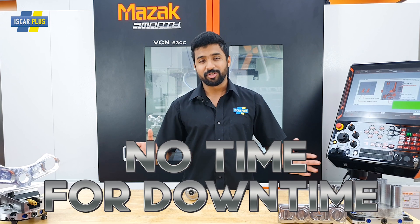Now, if you want to know more about this tool, click on the link in the description below. And don't forget to talk to your local rep on how to use this drill for your application. And now remember, at Iscar, we got no time for downtime.